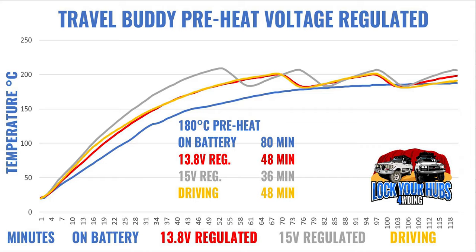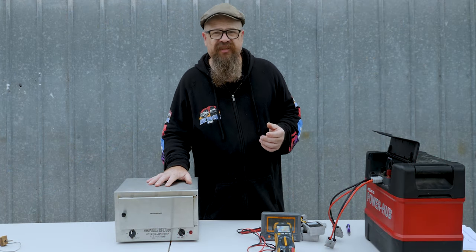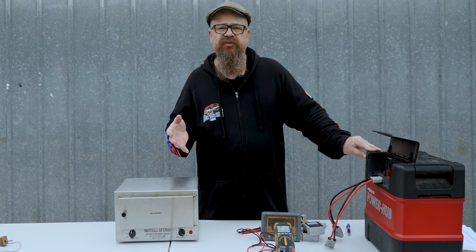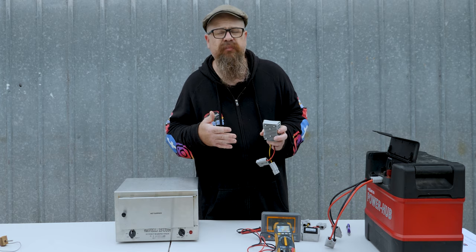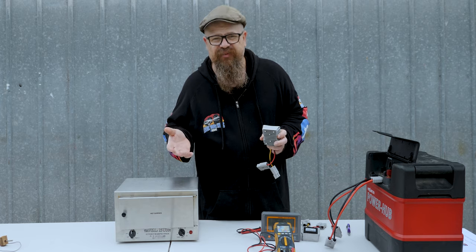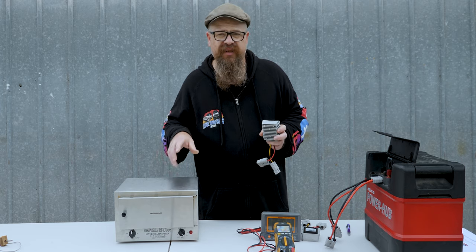If we want more performance, have a look at the 15-volt regulated step-up converter — that's 36 minutes, even better. I'm not sure how well the components inside the Travel Buddy, Kick Ass, or Road Chef will cope with 15 volts, but you certainly get better performance. The step-up converters do actually work, substantially decreasing preheat times. On battery with 13.8 volts it's almost identical to driving performance, and 15 volts gives additional improvement. Now let's also consider heat generated by the converters — we'll check the thermal camera when the Travel Buddy is running at full flight.